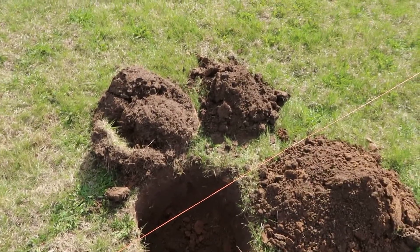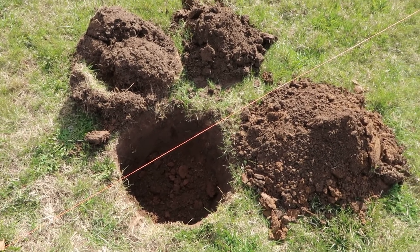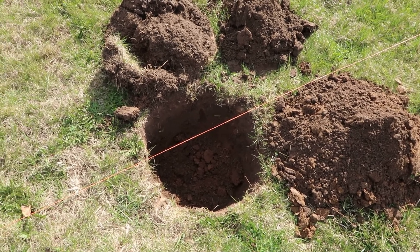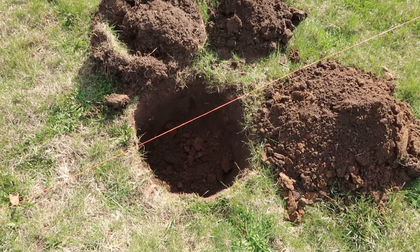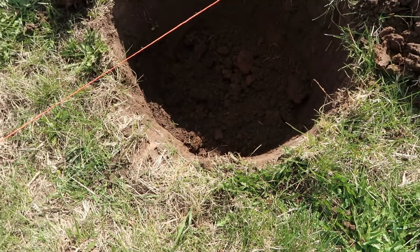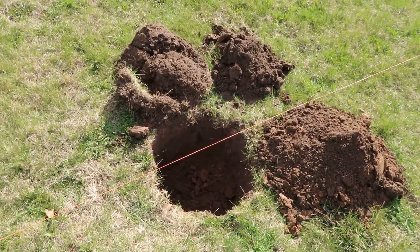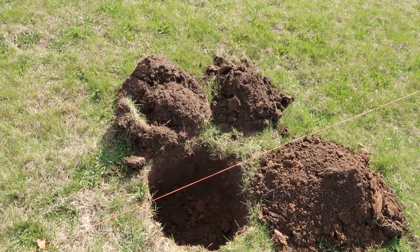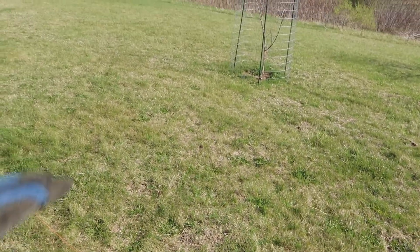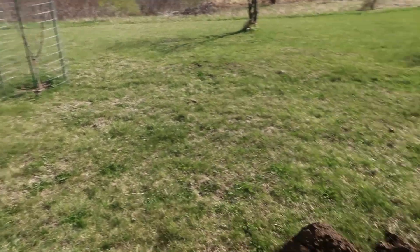Just because once the roots get down into that clay, it tends to conserve the moisture a lot longer than if you put a loamy soil way down deep in the root system for the tree. Some people will probably argue with me on that. But then what I'm going to do is just on the very top — the top two inches or so of soil — that's where I'll put my rich compost soil. And that will feed the tree as it waters or as it rains. That's kind of what I've done with that tree over there and it's doing well, so it seems to work pretty good.